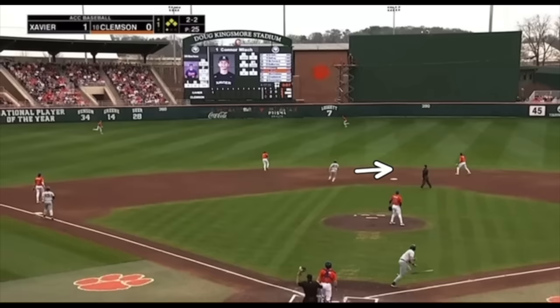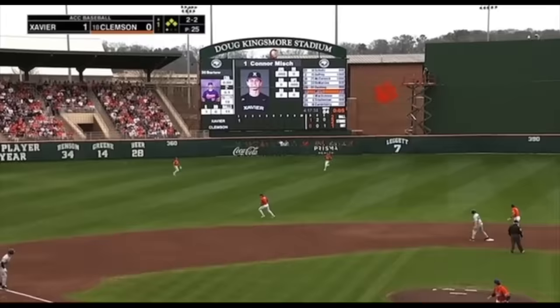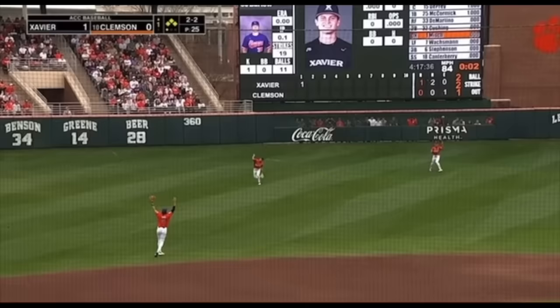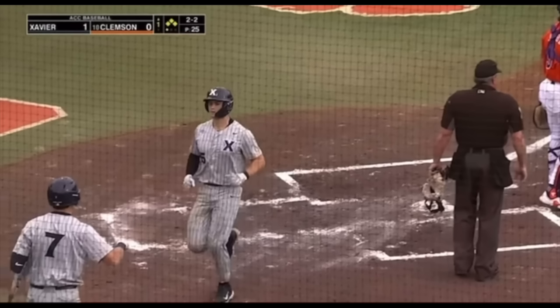If the runner at second thinks there's a potential play at the plate, he can move back to tag up. If he doesn't think it's going to be caught, he's going to continue to work off the bag so that if it falls in, he's able to score. The runner at first mirrors the runner at second. So we've got the runner at third tagging, the runner at second tagging, and the runner at first tagging as well. Now watch the left fielder — he fakes a catch, then fakes a throw, and right after the fake throw the center fielder catches the ball and throws to third to the cutoff man. The runner scores, the runner from second stays at second, and the runner from first stays at first.